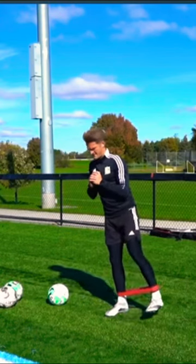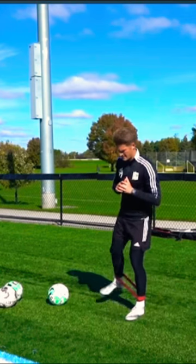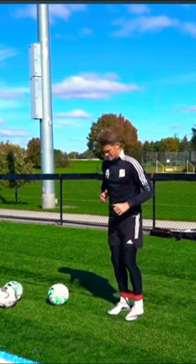Always incorporate a dynamic warm-up at the start of your session. Don't just think of it as a way to reduce injury — actually treat it as a part of your session, and you're going to get tons more out of your drills.